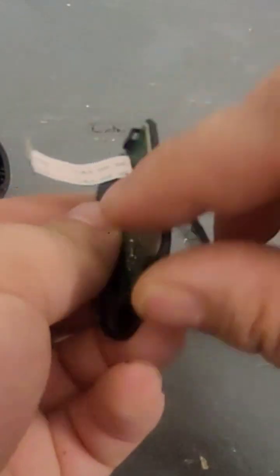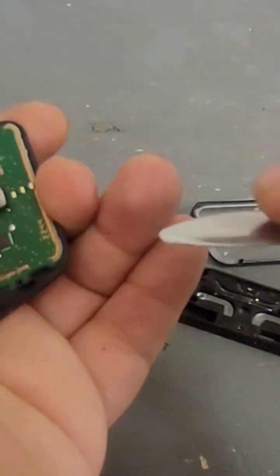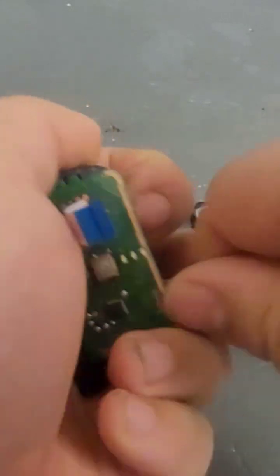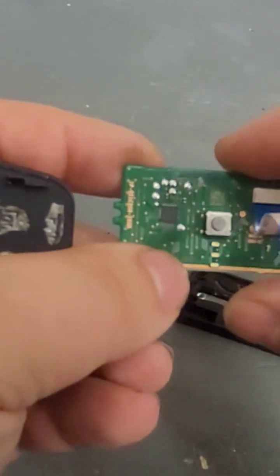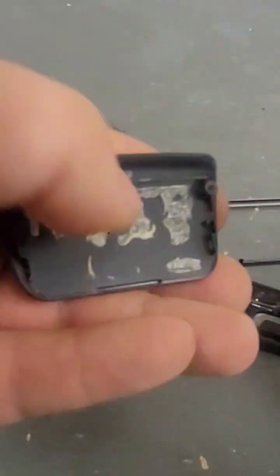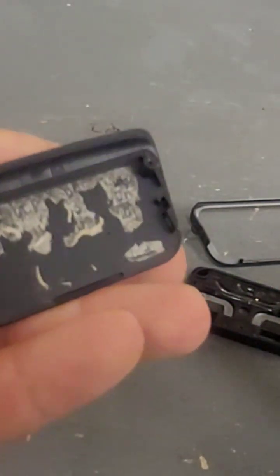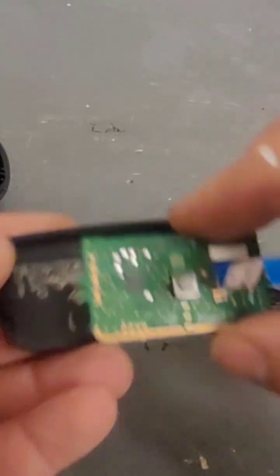If you want to take the board off, it's glued on, so you'll just take something like that and try to get under it and start working it up. You don't have to worry about residue from the glue on here — that doesn't actually do anything to help it work; it's just to hold it on.